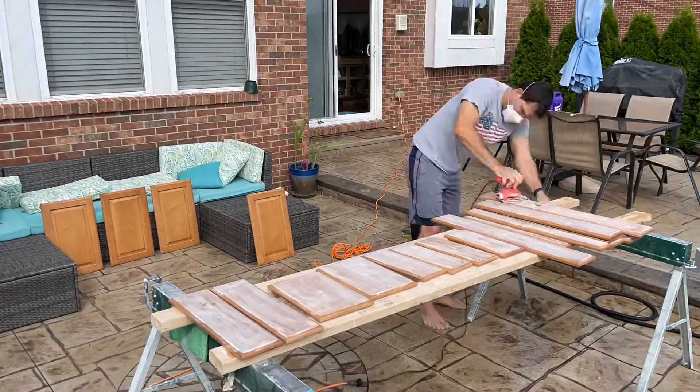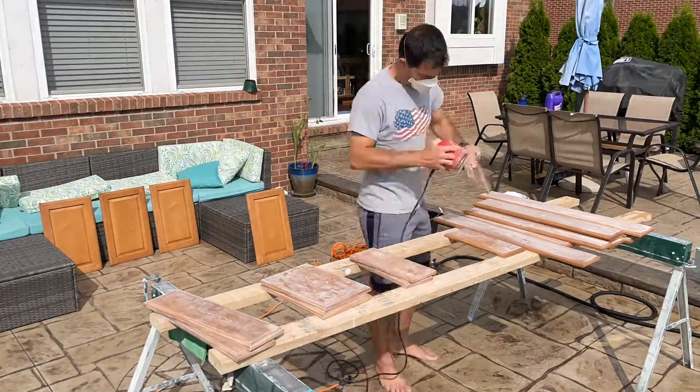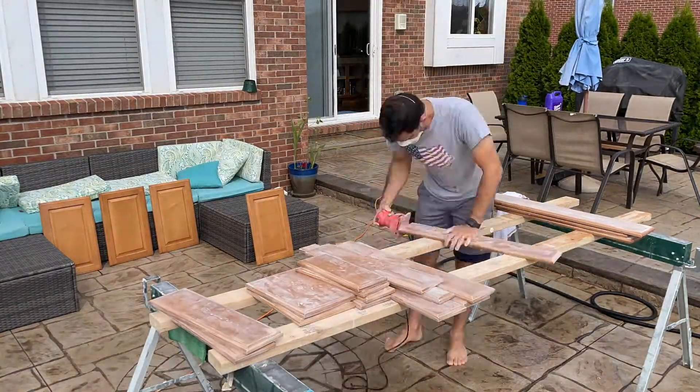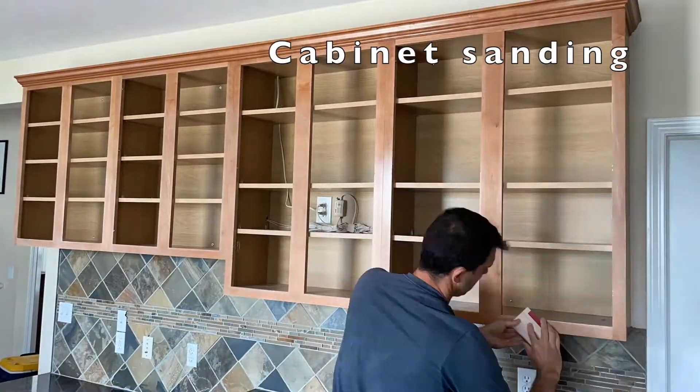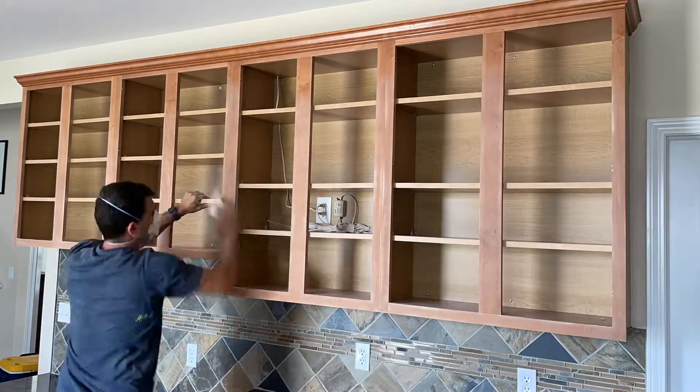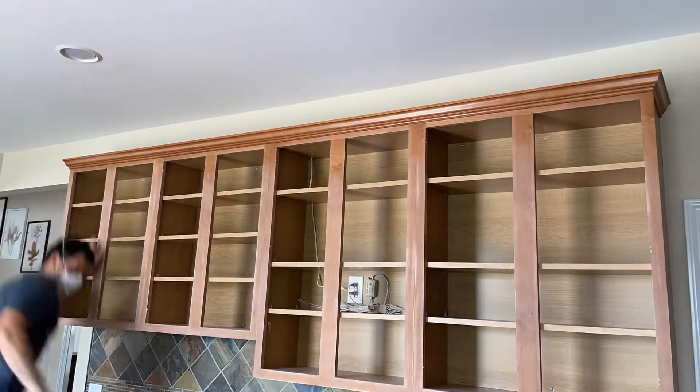Sand also the small doors — just one side is good. Then go back inside and sand everything. I started with everything in, then I removed everything and finished sanding.